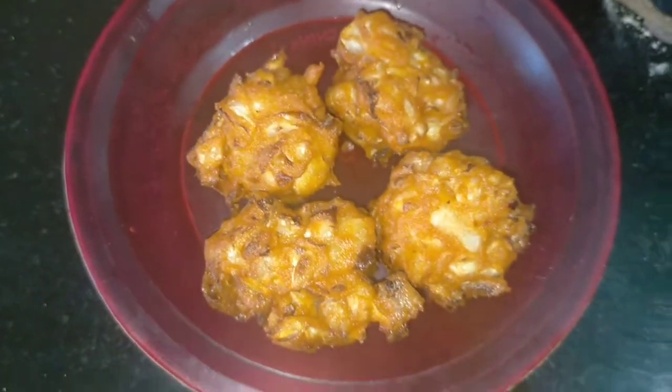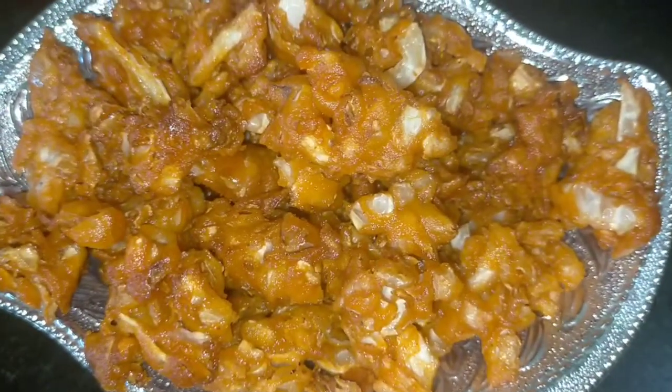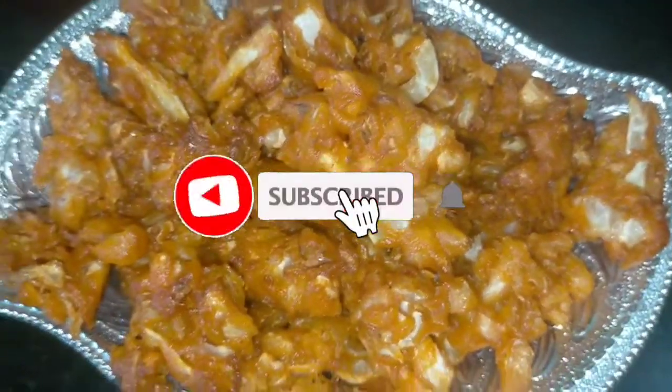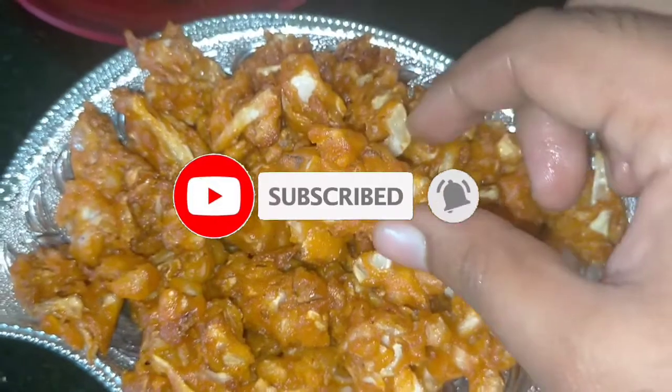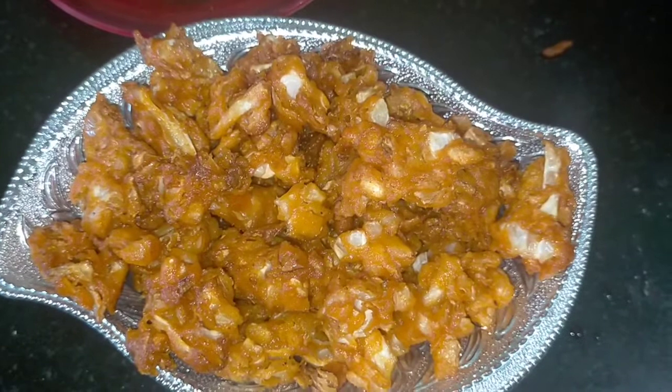Now we are going to make a small piece of the top. If you can subscribe to the channel and click on the bell and like button, you will be able to follow along.